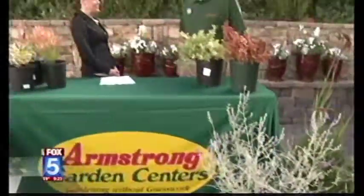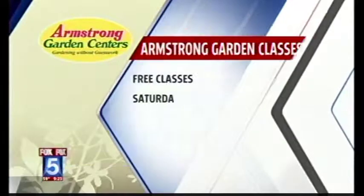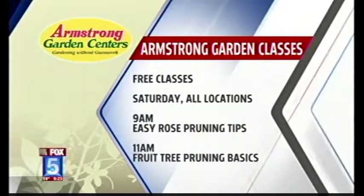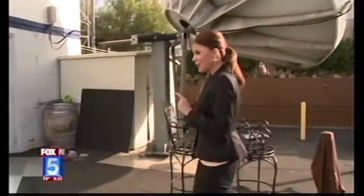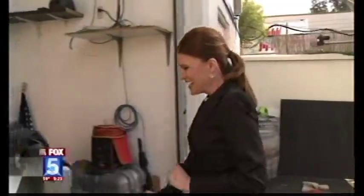Joe, thank you so much for being here. You guys do beautiful work, we really appreciate it. We'll put the information up for Armstrong Garden Classes — you can go and learn how to do all these beautiful things. They're held Saturdays at all locations at 9 a.m. The information is also on our website — just go to Fox5SanDiego.com.